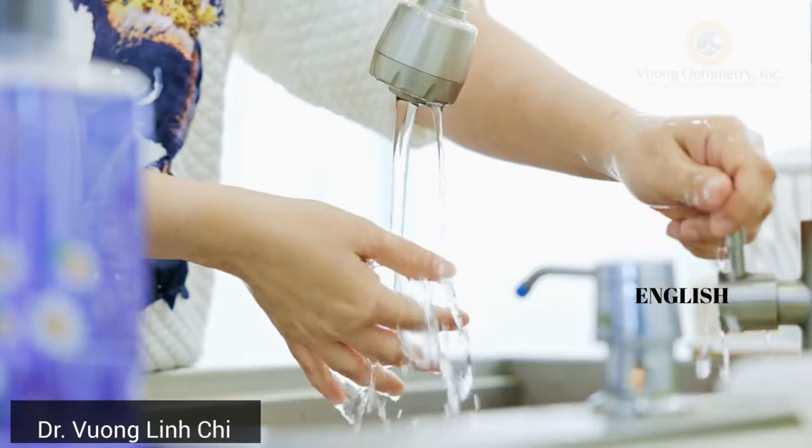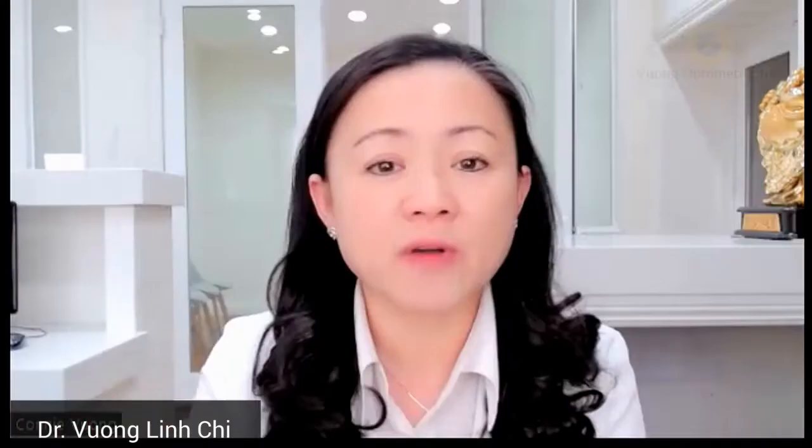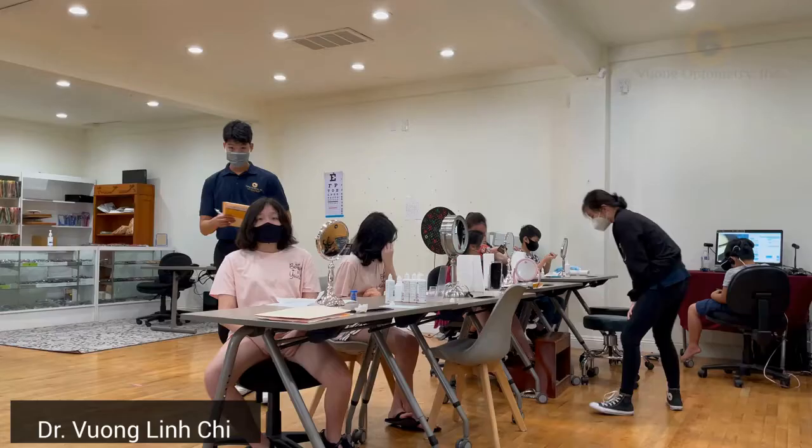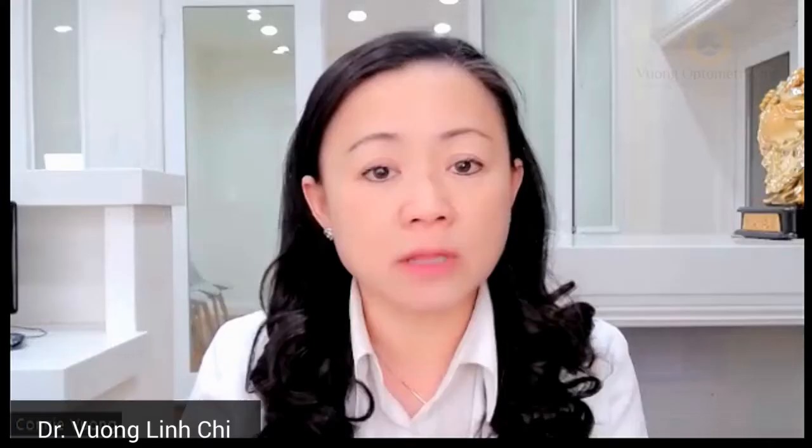When I started wearing ortho-K for my nearsighted prescription, I feel it's just amazing therapy because all I need to do is wash my hands in the evening, put the contact lens in my eye, go to sleep, and in the morning wash my hands, take the contact lens out, and I can see clearly at far, near, and computer. My practice is in an Asian community — a Vietnamese community in Little Saigon in Southern California. I share this information and amazingly, a lot of patients' parents are looking for this therapy. For the last 20 years, I have a lot of patients doing ortho-K mainly for kids who are nearsighted because their glasses are getting thicker and thicker and the parents are worried that they have complications due to increased prescription.